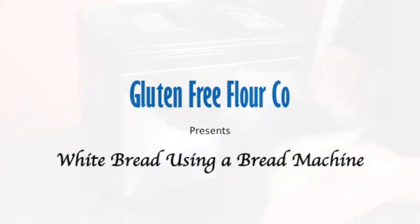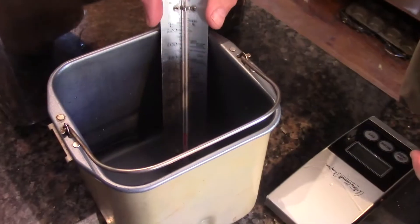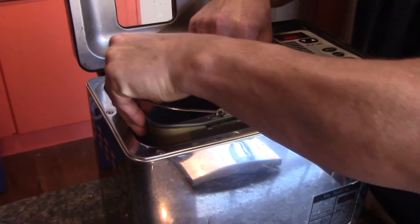White bread using the bread machine. First warm your pan up, then get your warm water, 38 to 40 degrees, and put it in the pan in the machine.